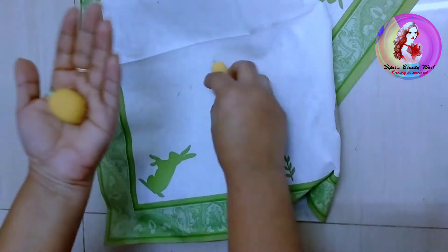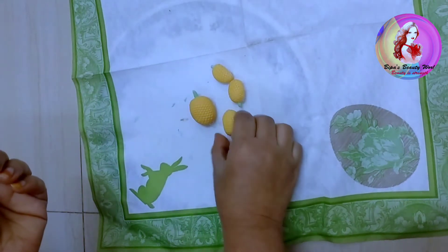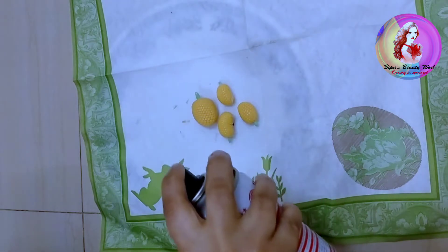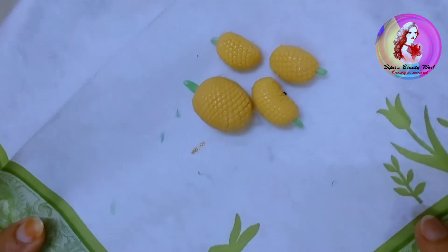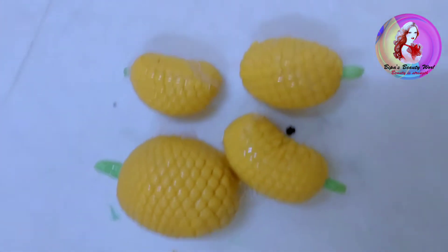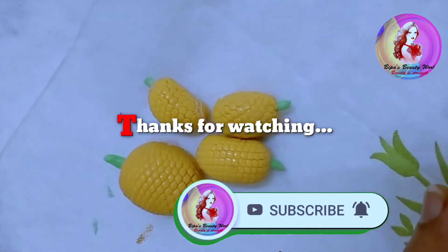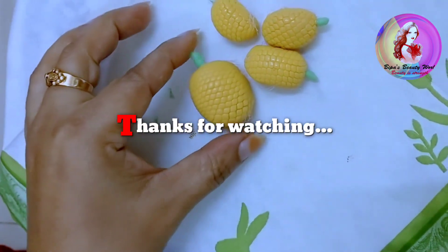One day we get our food. If you liked this video, please like, comment, share, and subscribe. Turn on the bell notification so you don't miss any videos.